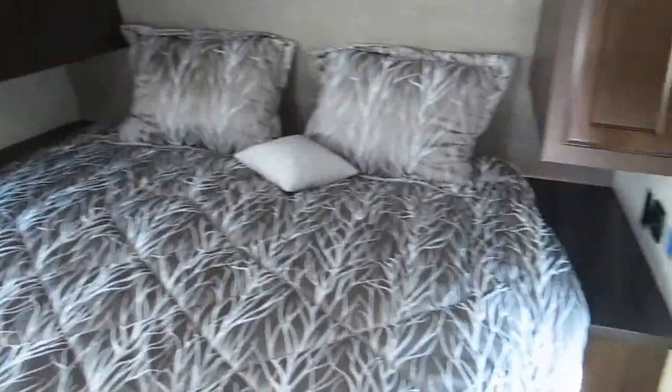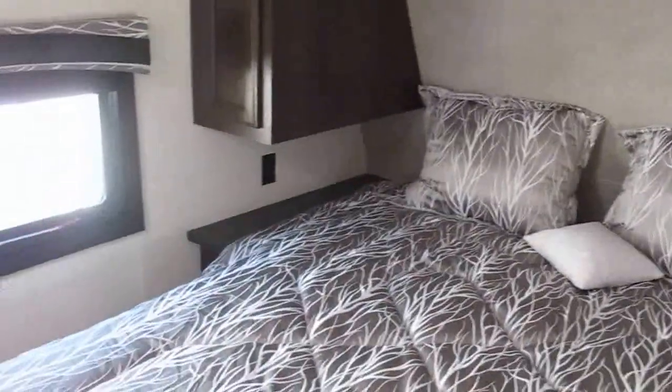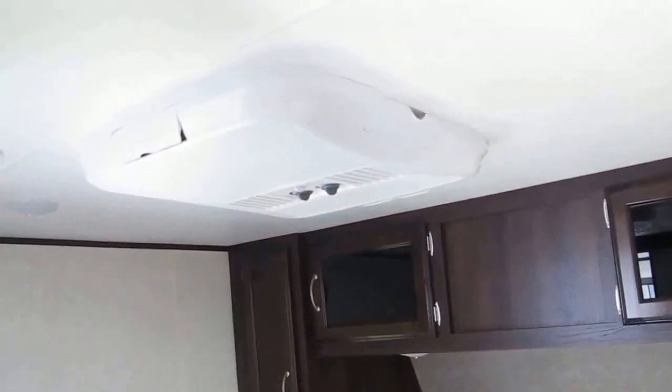As we walk into the master bedroom, you'll notice the walk-around queen bed with shelves on both sides in case you need a CPAP machine, a radio alarm clock, or a glass of water — with outlets on both sides as well. There's overhead storage, his and her shirt closets, and a second air conditioner, which comes in handy especially in Florida heat.